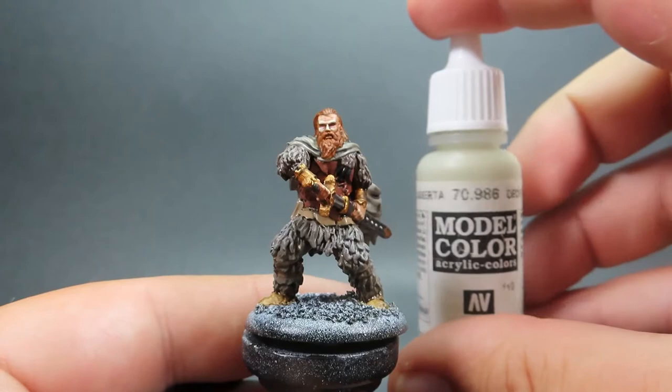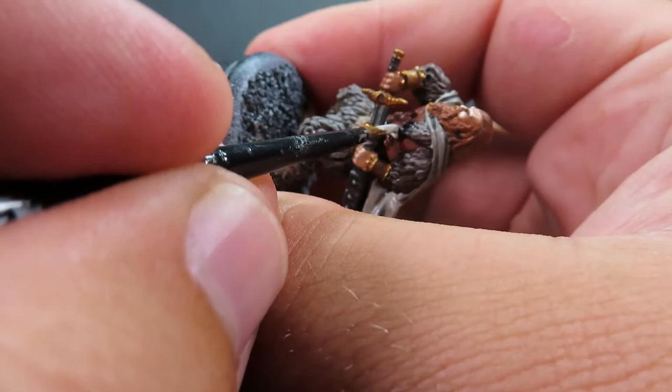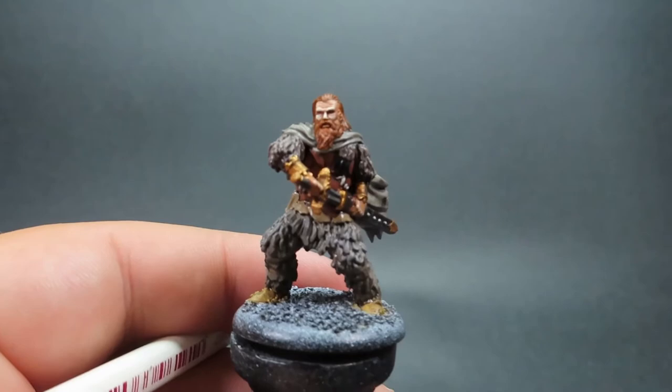Then once we have that complete, we're coming in with Deck Tan. Tormund's shirt is stitched together, so I'm using Deck Tan to just pick out those little bits of stitching and add to the miniature. You can use whatever color you want here — I had Deck Tan on my palette already, and it's a different color from the browns we've been using, so it makes it a little eye-catching as well.